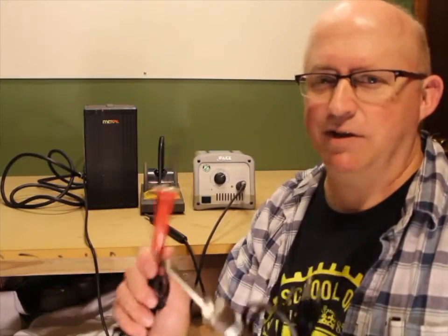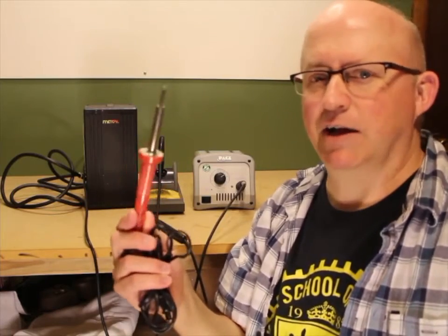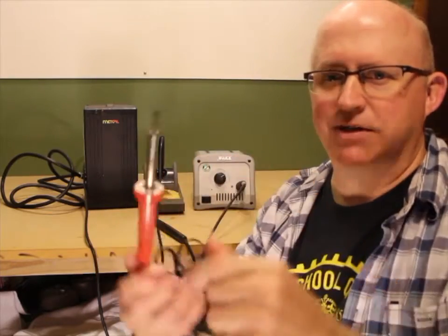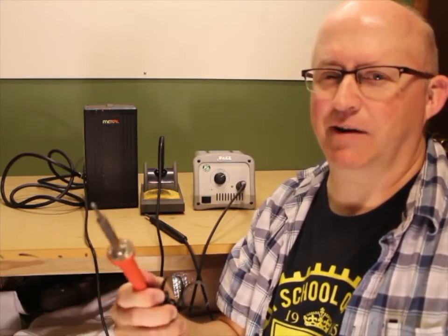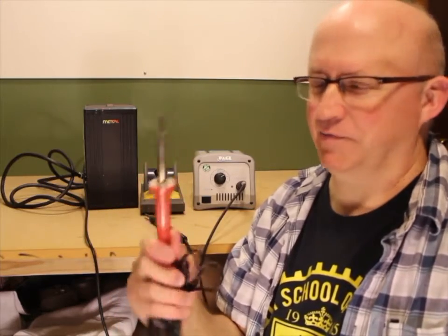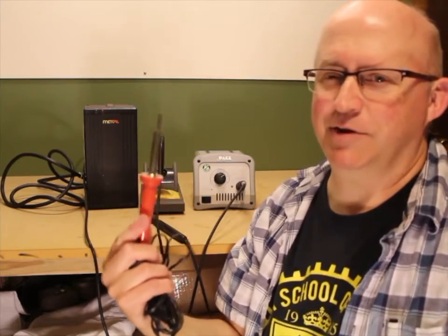Now, there's two different kinds of pencil irons: ones that have temperature adjustment and ones that don't. This kind — inexpensive, $15 or less — doesn't have any temperature adjustment. Typically they have these little thread-in tips that are kind of cheesy. They'll solder wires together and stuff like that, but for like $10 more or even $5 more you can get something that's a lot better quality. Friends don't let friends use these things. You can solder stuff together with it, but it'll just frustrate you to no end.